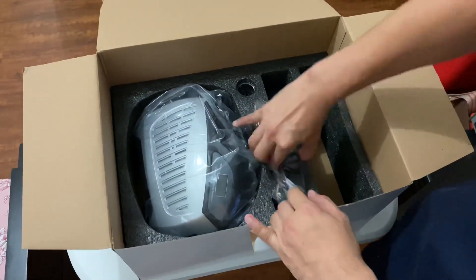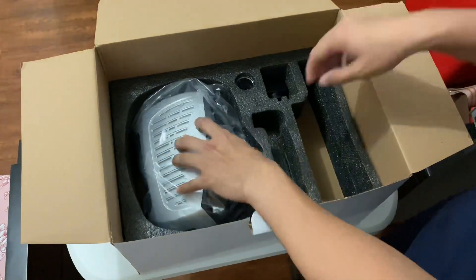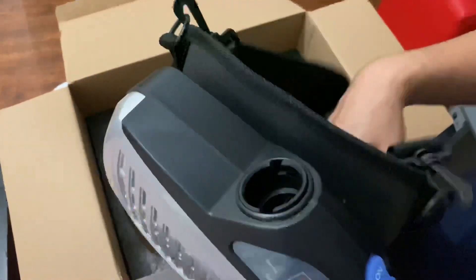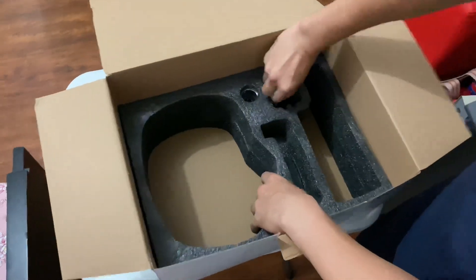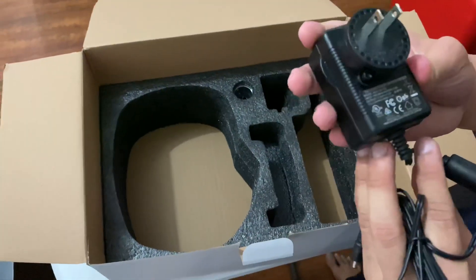And then, the battery for the respirator unit. The respirator unit with the belt. It has a harness also.